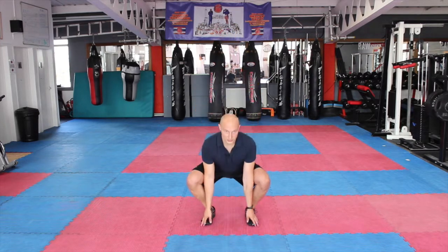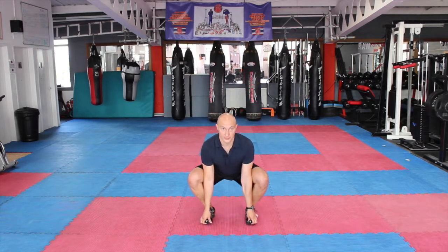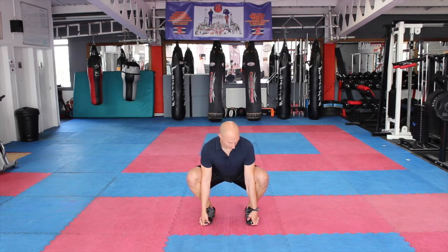For this one, come down into a squat position with the hands in between the knees, up onto the toes. Push your hips down, head up, chest up, knees out to the side, holding that stretch for three to five seconds.